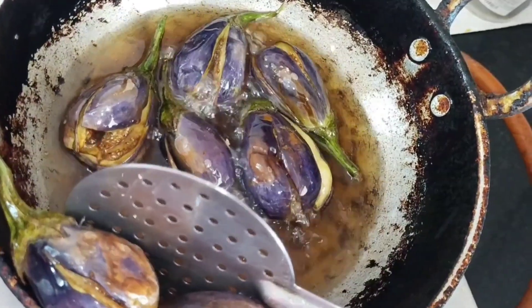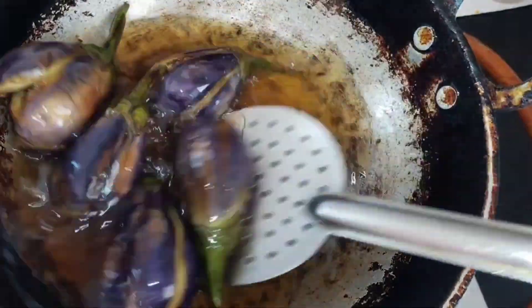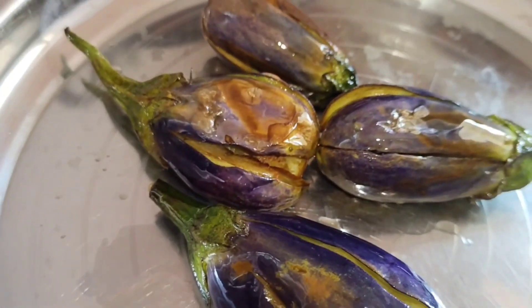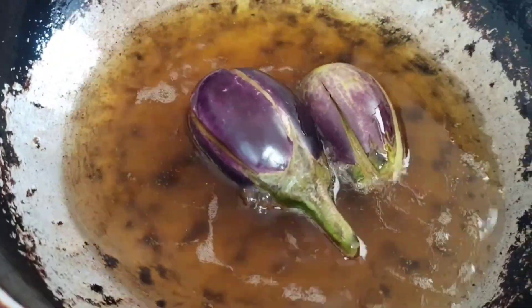I will cut a little bit of the meat. I will bite into a bite. After I cut the beef, we will cut the rice. I will bite into a little bit.